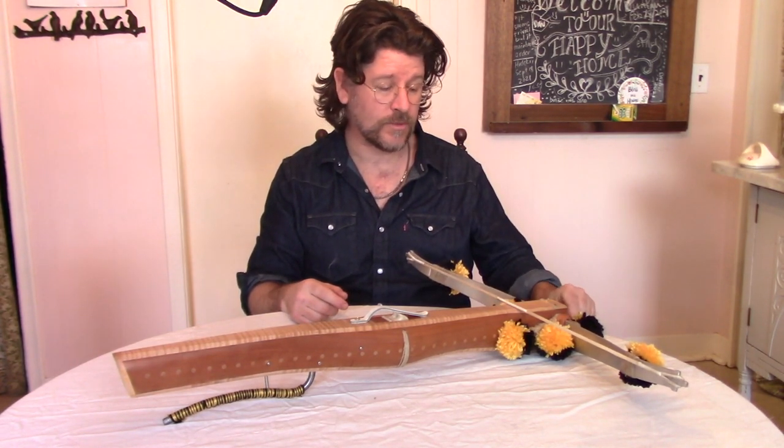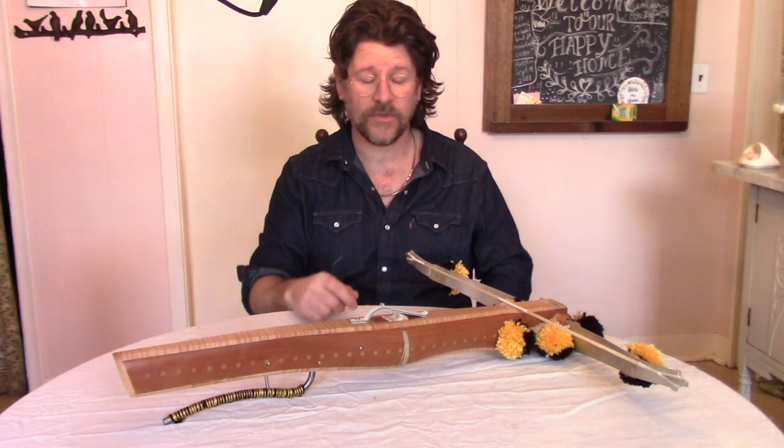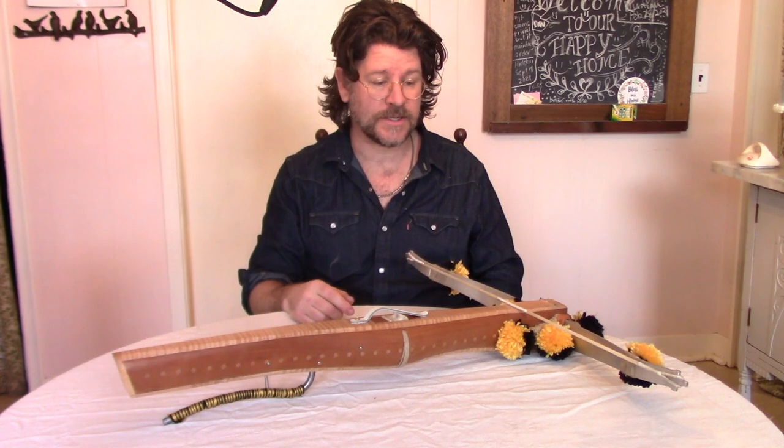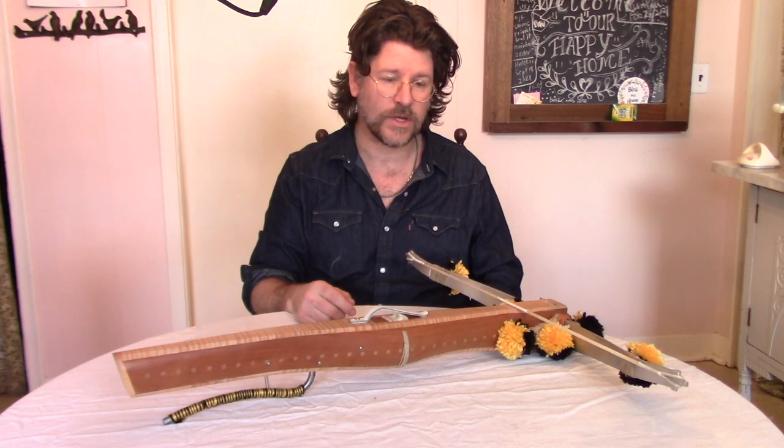So instead we have a suspension ring, which is simply there for storage — when the crossbow is not in use it could be hung on the wall — and it itself is a nice decoration, given the lavish decoration of the stocks that was very common.